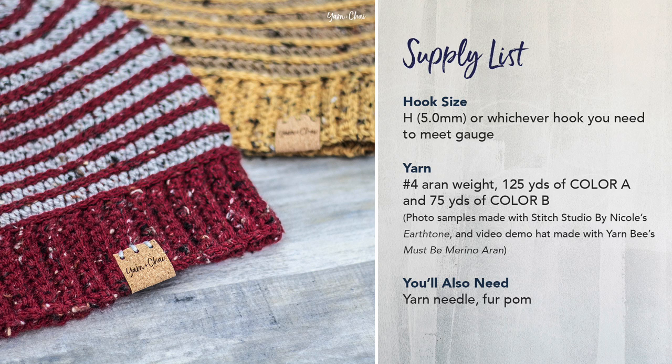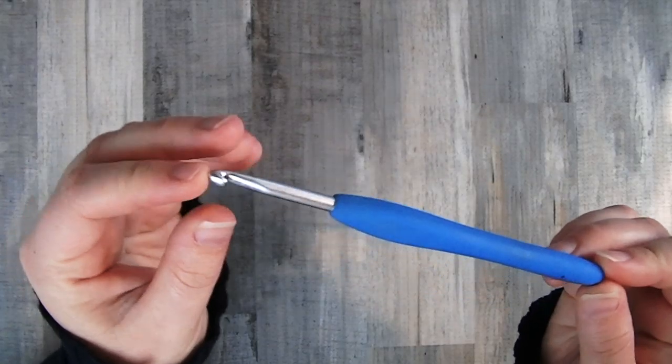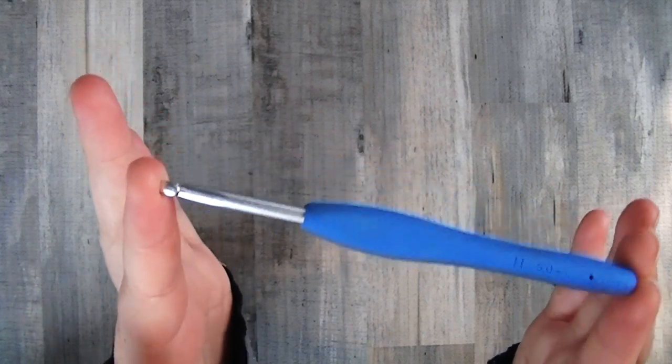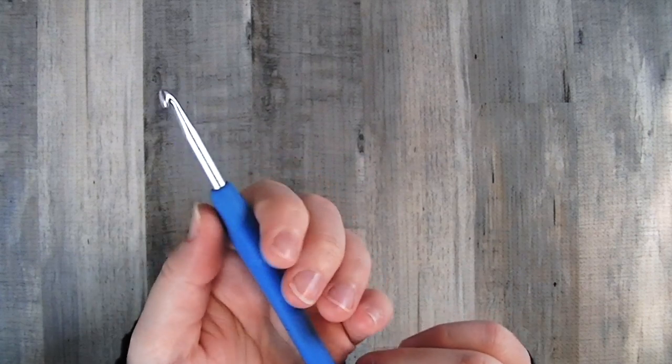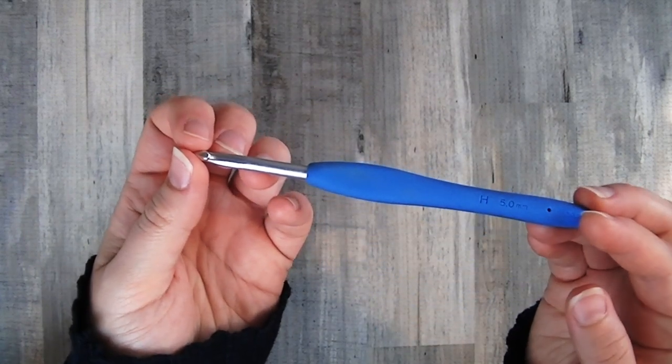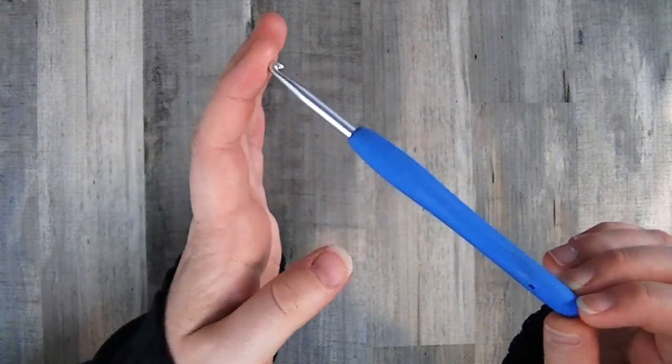To complete this pattern you're going to need a size H or 5mm hook, or whichever hook you need to meet gauge. The gauge for this pattern is measured on the first 5 rounds of the pattern itself — after completing 5 rounds you should be right at 4 inches. The H hook I'm using today is a Clover Amour, very affordable, available at most large craft stores or online — I'll put a link in the video description below.